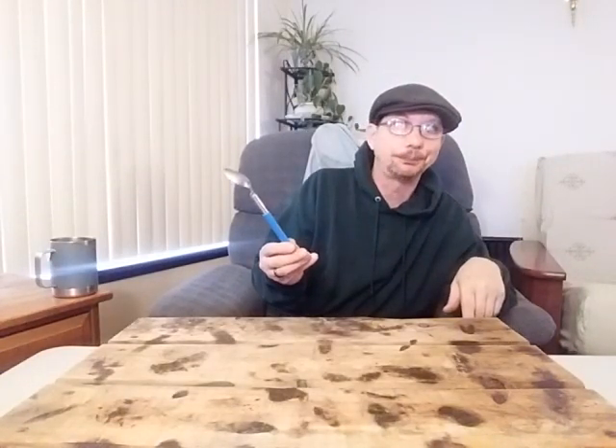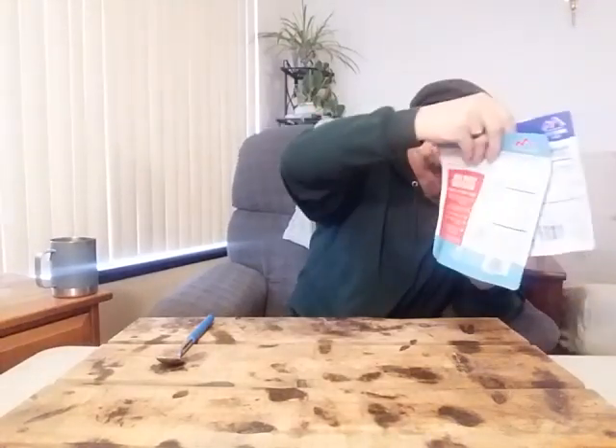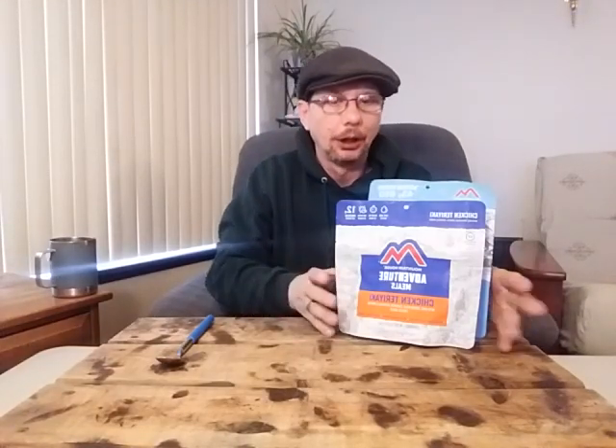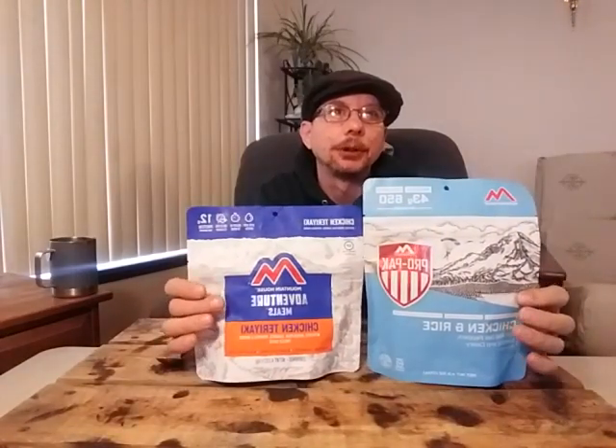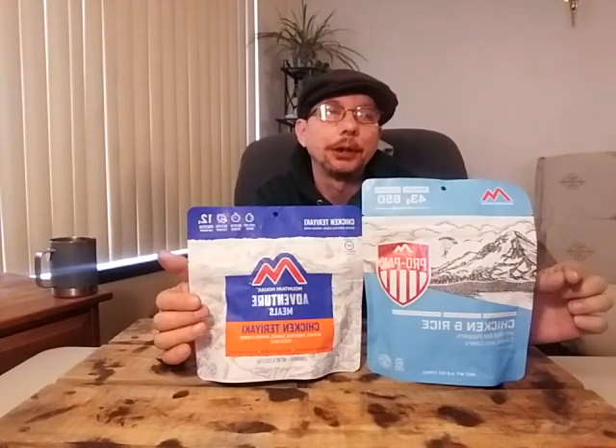Today we're going to talk about spoons and freeze-dried meals. A lot of people don't know that Mountain House actually makes two different types of freeze-dried meals. One's their pro pack, one's their normal pack, and there's a huge difference between the two for very little price difference.